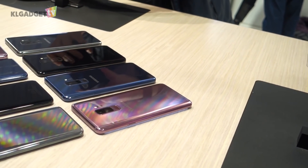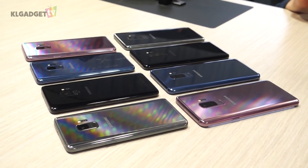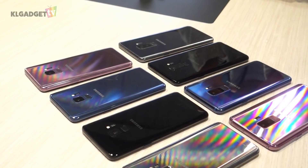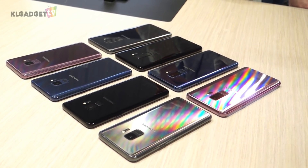The Galaxy S9 and S9 Plus will be available from March 16 onwards, with pre-orders starting the first week of March. Prices should remain around the same as the Galaxy S8. The S9 and S9 Plus are available in four colors: Midnight Black, Coral Blue, Titanium Grey, and Lilac Purple.